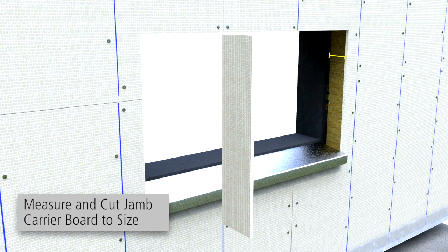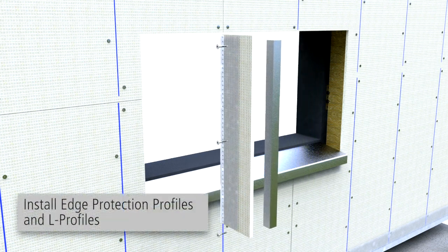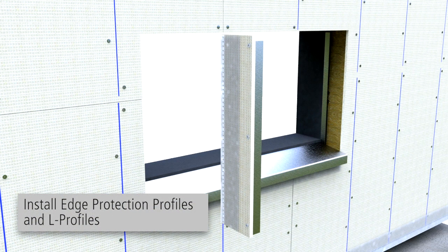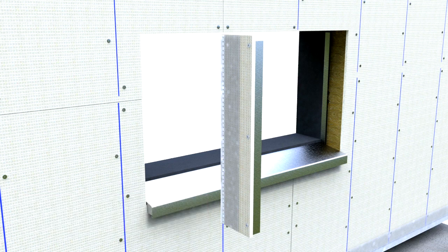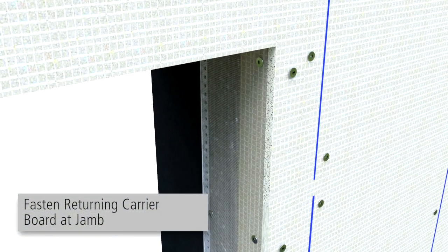At window jambs, measure the distance of the returning Carrier Board and cut. Install edge protection profiles and L-profiles per project-specific drawings. It may be necessary to peel back edge protection mesh to fasten screws into L-Profiles. Install returning Carrier Board fastening to adjoining Carrier Board at the L-Profile.